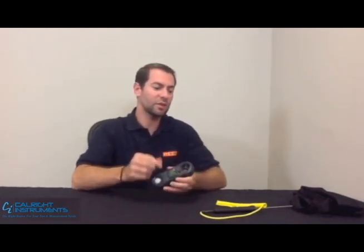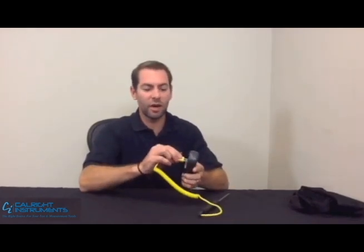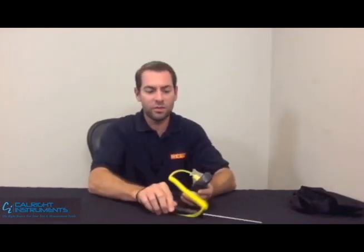The unit has a type K thermocouple attachment, so you can choose from any number of our optional probes or simply use your own.